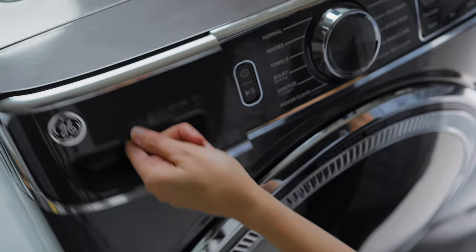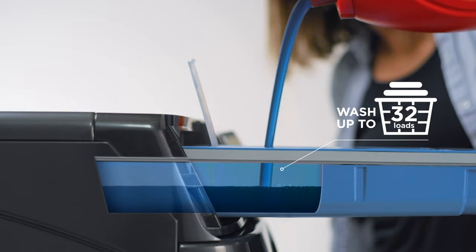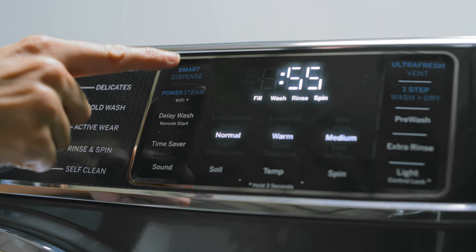Simplify your laundry with Smart Dispense. Just open the dispenser drawer and fill the reservoir with up to 50 ounces of detergent — that's enough to wash up to 32 loads.